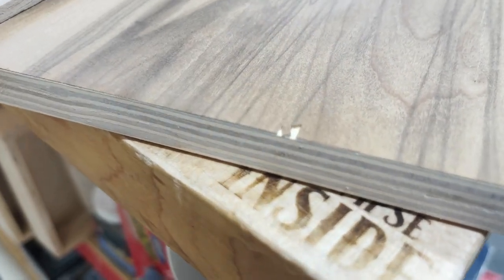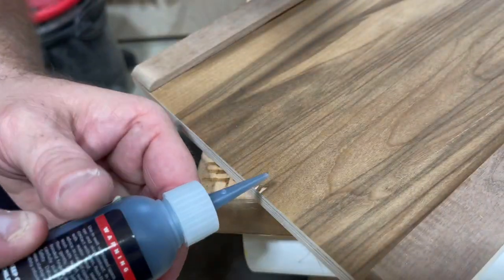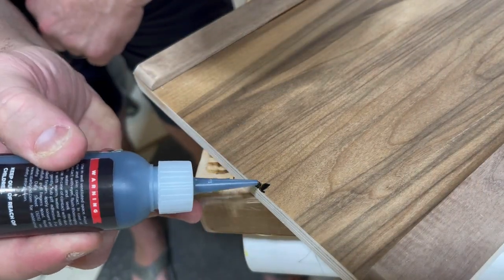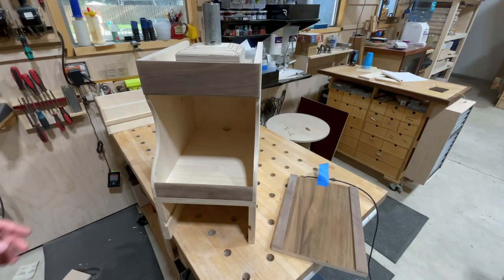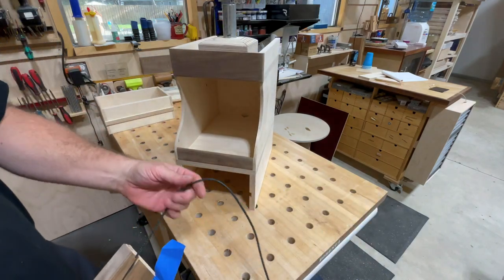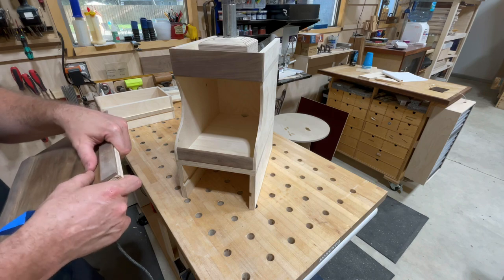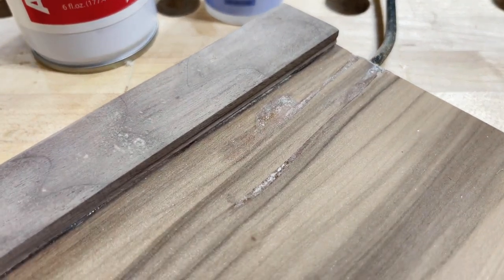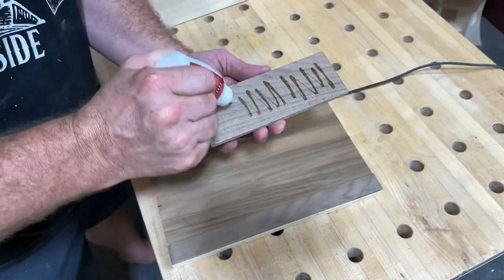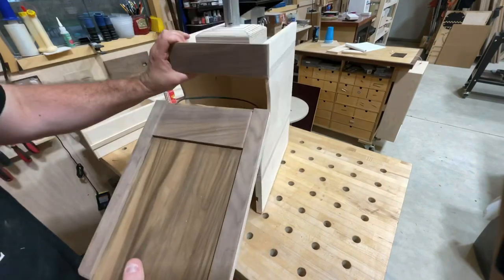The veneer came up — my sander inadvertently hit it and tore a piece off. To fix it, I use black CA glue from Star Bond, which lends itself well to blending with walnut. It's going underneath where you'll probably never see it, but it's nice to know it's fixed. A little activator and you're good to go. Then it's time to place the actual wireless charger unit — I definitely should have put hot glue in there to keep it stable, so I did the best I could with CA glue and added another piece of walnut on top to frame it out. Happy accident.